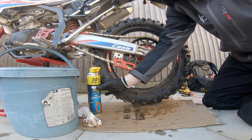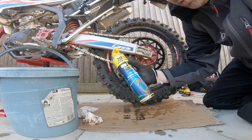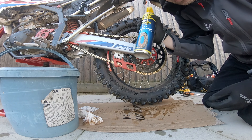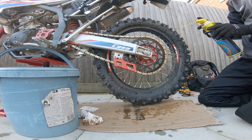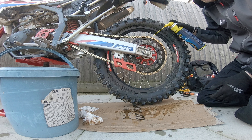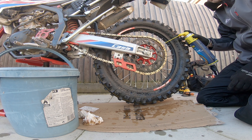Give it a shake — this is Putoline DX11 chain spray. I got this with the bike; the kind people at Motorbike Hut gave me a can of this, a can of wax spray for the bodywork, and some other stuff. I have used this and it's quite good — it's non-fling. Be careful with it, just give it a spray — you don't want to get it all over your brakes and wheels.